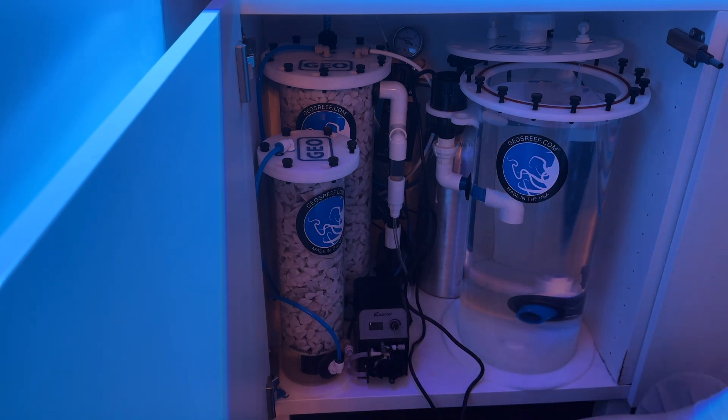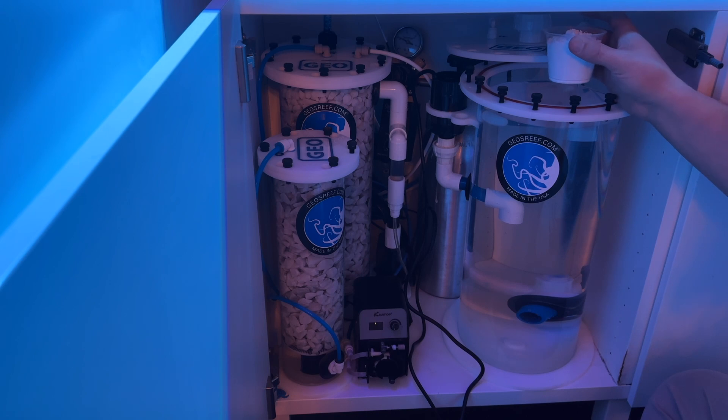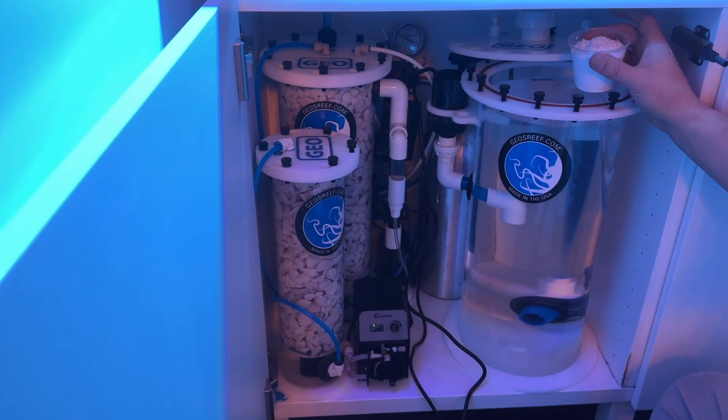Now I'm going to add the Calc powder. This is enough Calc to last me roughly a month. This is 45 teaspoons of Calc. Based on 6,000 milliliters a day, I run about a teaspoon and a half of Calc per day. Now I'm going to dump in the Calc.